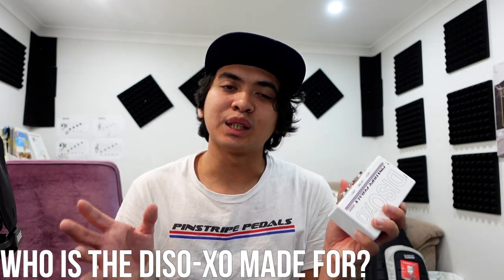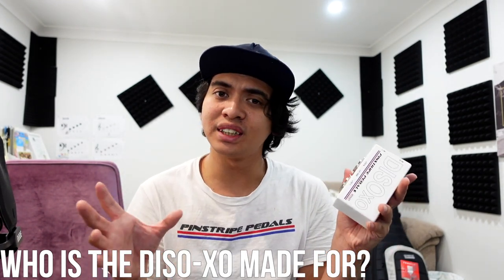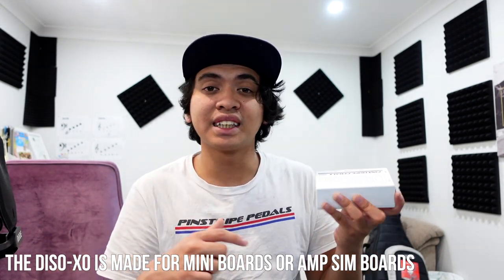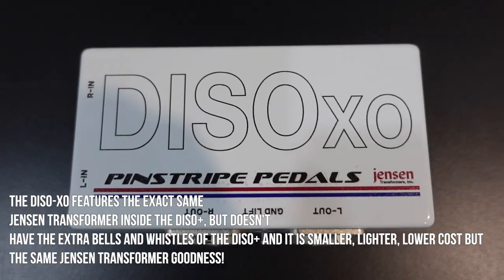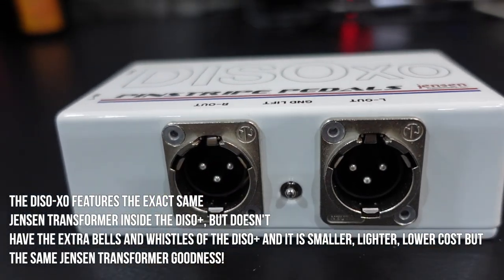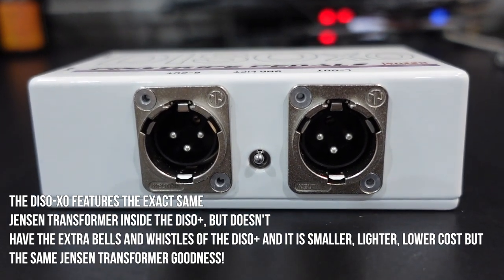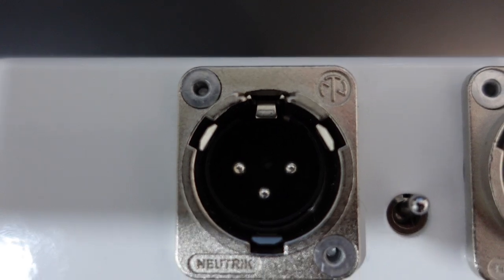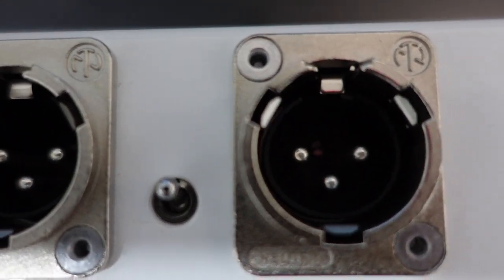As amazing as the Daiso Plus is, there are a lot of guitar players out there who aren't using digital amp modelers as their main rig. People use their amp simulators like the HX Stomp and the Ruby as backup rigs, and maybe they don't want to carry a box as big as the Daiso Plus, or the features are more than they need. So what the Daiso XO does is feature the same high quality Jensen transformer as the Daiso Plus, plus the exact same ground lift circuit — but in a much smaller package, with just a quarter-inch to XLR connection.